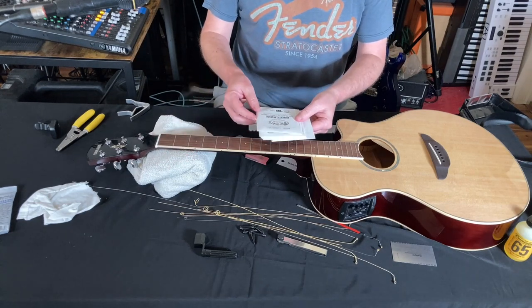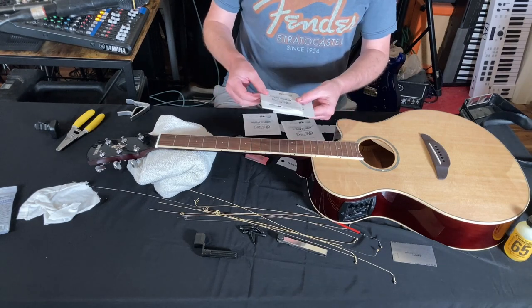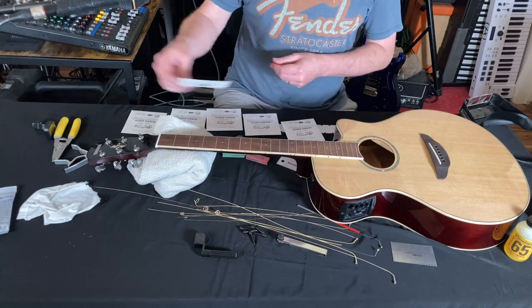So as you can see with Martin, that is the same deal. We got 52, the A string is 42, D string is 32, the G string is 23, the B string is 15, and the high E is 11.